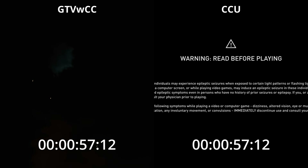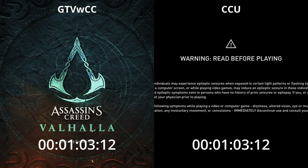So we thought we'd have a look at the Google TV with Chromecast versus the original Chromecast Ultra playing Stadia on a 4K TV.